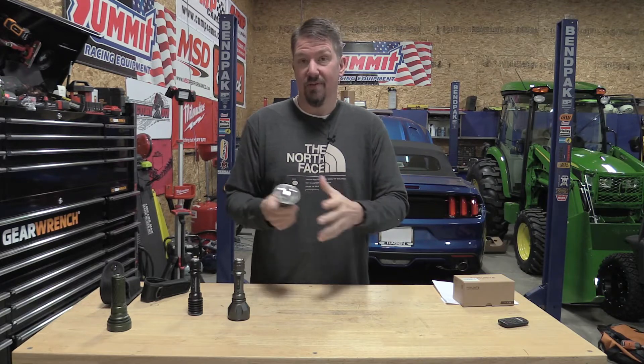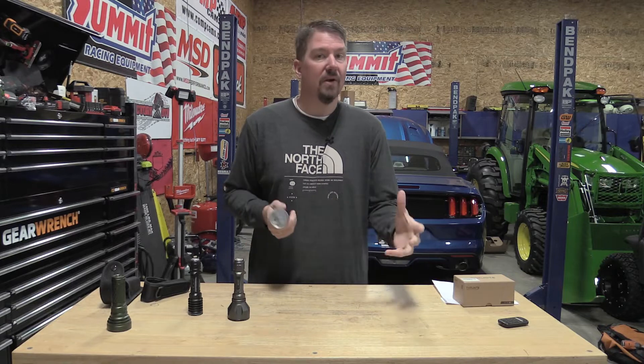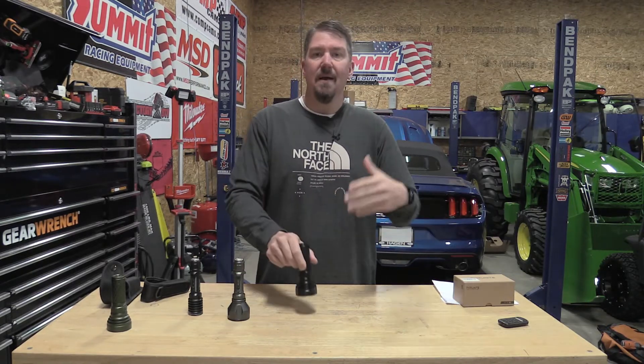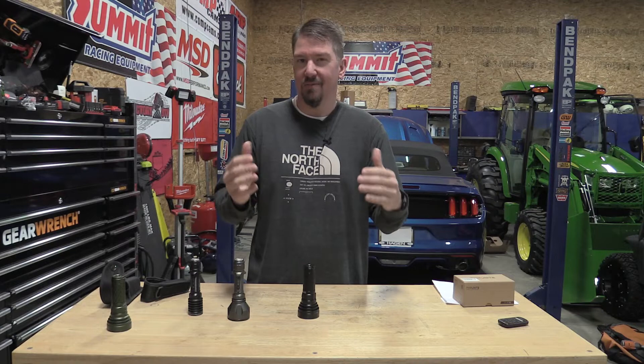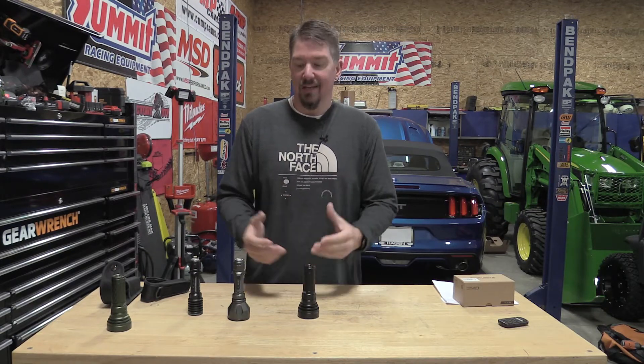There's a huge difference between all these lights in the amount of light they throw and where they throw it. I just want to give you an idea with multiple cameras set up out here. I know it's hard to see with the cameras, but let's compare these three lights.